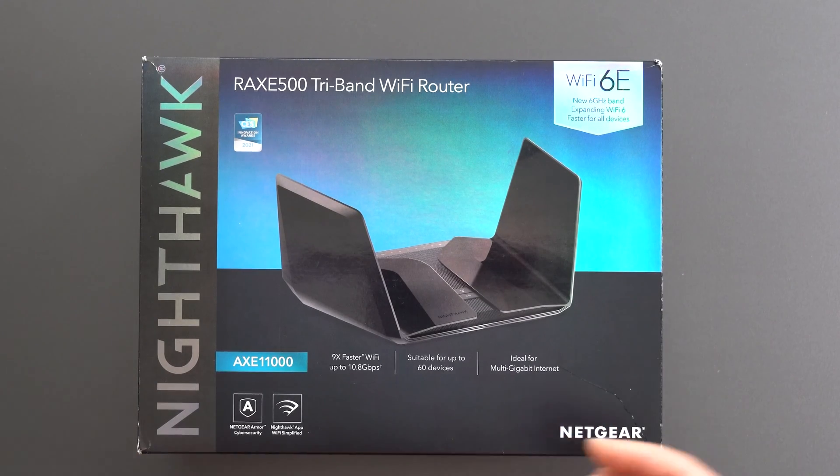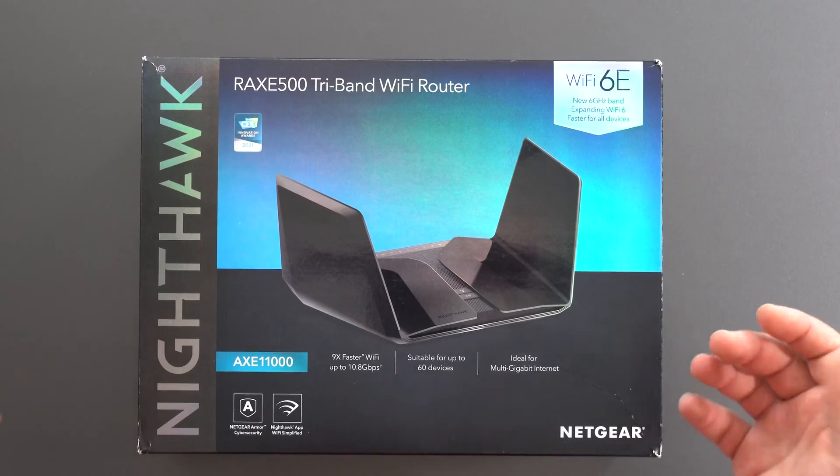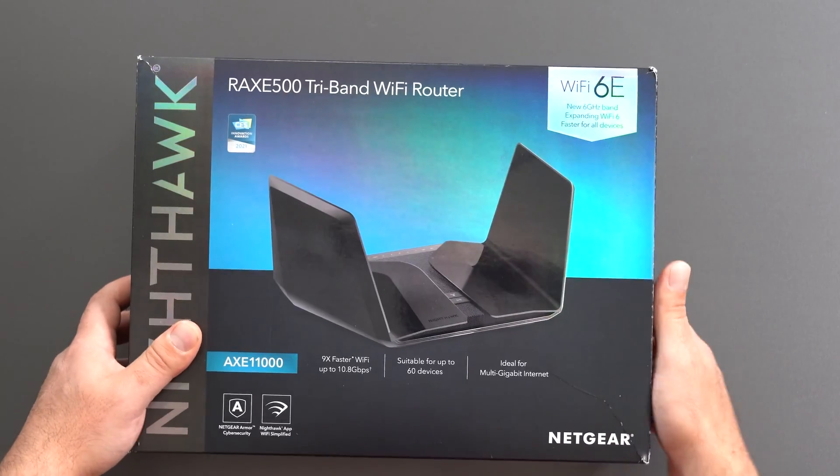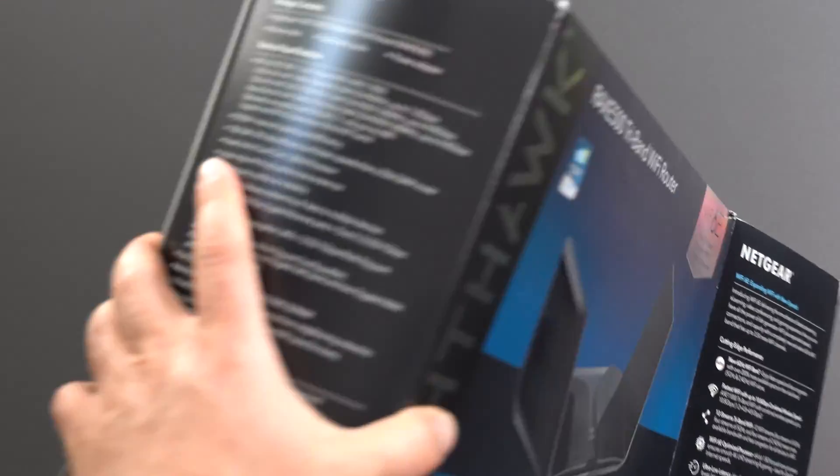It also supports multi-gigabit internet because of its multi-gig ethernet port. I'm going to do speed tests on this thing and range tests. Let's go ahead and unbox this thing and see what comes with it.